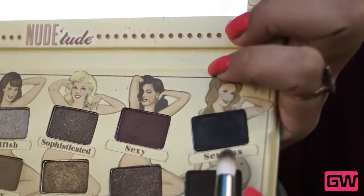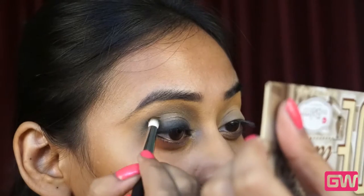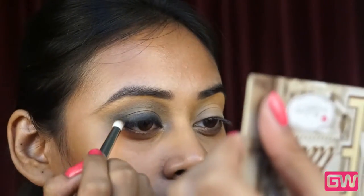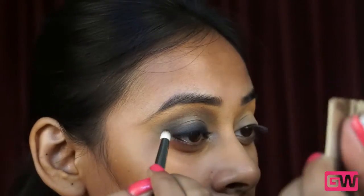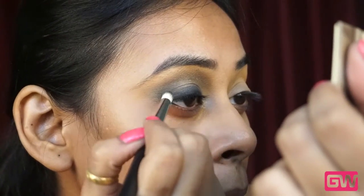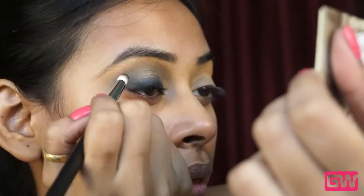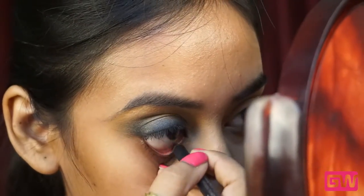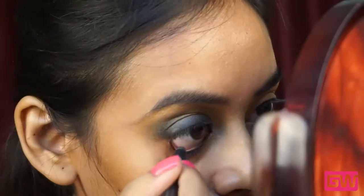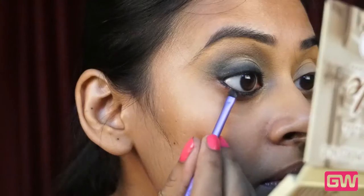To add more dimension to the eye, I am using the same black eyeshadow only on the outer V corner with the pencil brush. I will also mention all the products that I am using in the description box. Next, I am using the same kajal on my lower water lash line, going in small strokes so that the kajal gets into the lashes, and then smudging it out with the black eyeshadow under the lower lash lines.